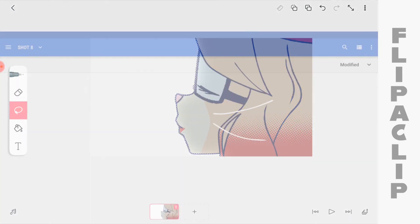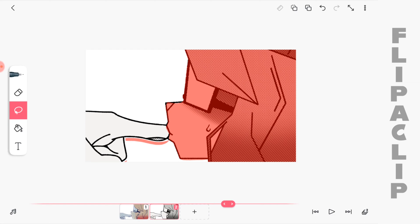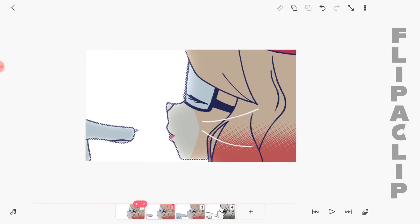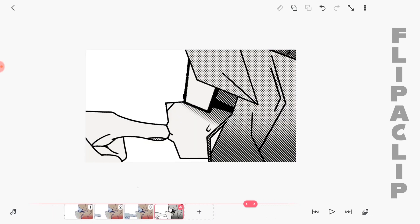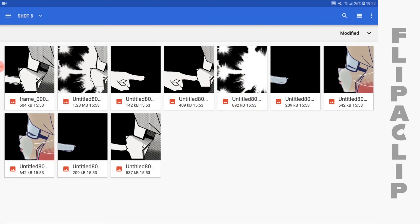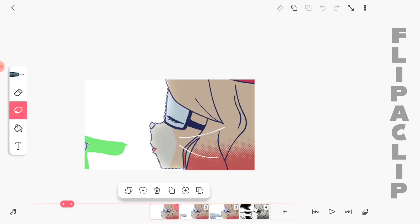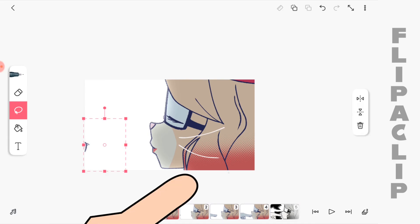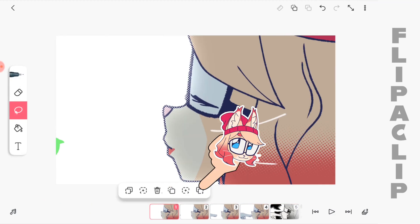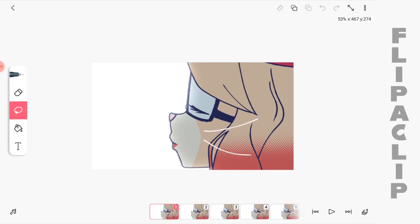Then add the image of Saiyan's hand and add the manga version. That's the first image of Saiyan. Copy, paste, copy, paste. Okay, that's good. And render as MP4.